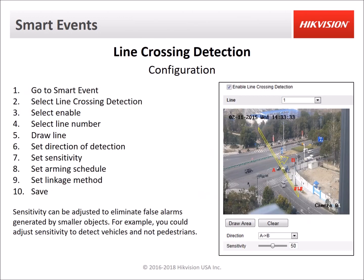For line crossing setup, the recommended method is to configure it directly from a Hikvision NVR, which will then apply the settings to the camera. Go to smart event in the NVR, select line crossing detection, select your camera, then enable it with the checkbox, and draw the line by clicking two points. You can set the sensitivity and the direction of detection — it can be bi-directional, triggering whenever an object crosses in either direction, or unidirectional so it only triggers if an object crosses in one direction. That way you can detect targets going the wrong way, and then trigger recording or other notifications based on that line crossing.